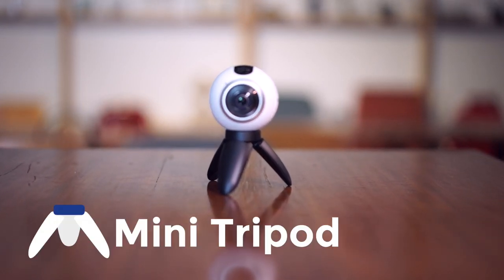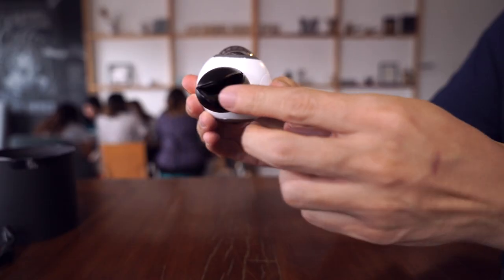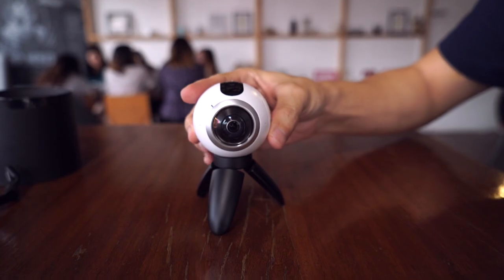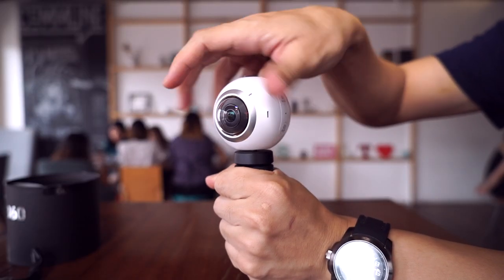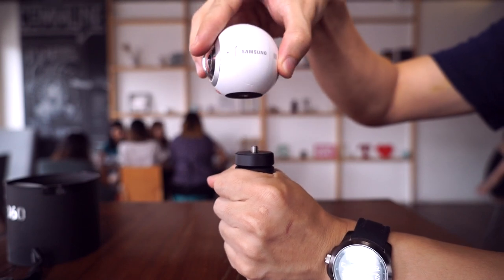One thing I love about the Gear 360 is that it comes with a mini tripod that doubles as a handle. You can pull out each leg like this to prop up the camera on a flat surface. You unscrew it like this, and this is a standard tripod mount, so you can attach it to many other action camera mounts you may already own.